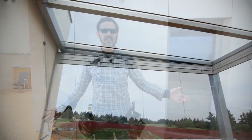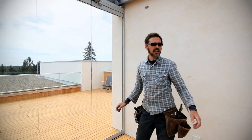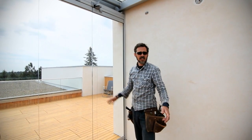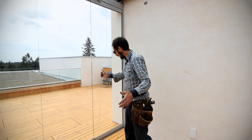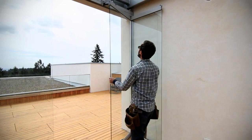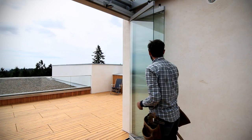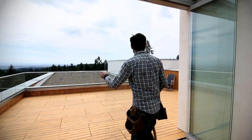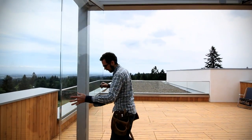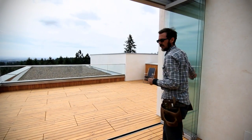We're standing inside our sunroom here and we've got our NanoWall system. This system consists of 15 tempered glass panels that are suspended from a really high-end aluminum track up above. This whole system opens up and collapses against the wall. Each individual panel runs across on these tracks and just swings out, one by one. They all come out and collapse against the wall. These panels here actually rotate the whole way around the corner, which is kind of sweet.